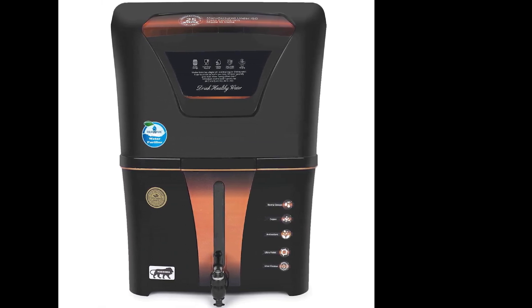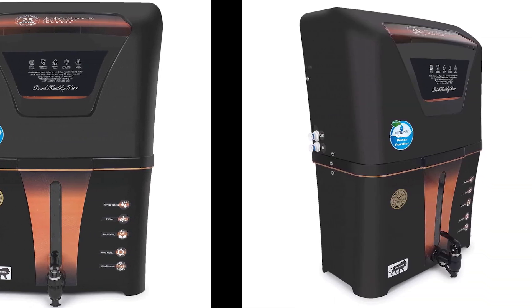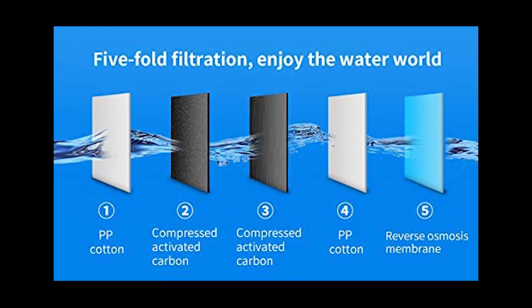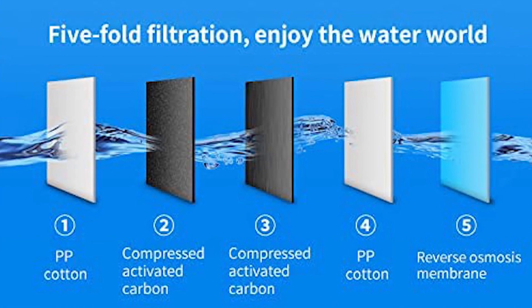Elegant design with purified water level indicator, push-fit component for leak-proof performance, RO water purifier with advanced RO reverse osmosis technology.